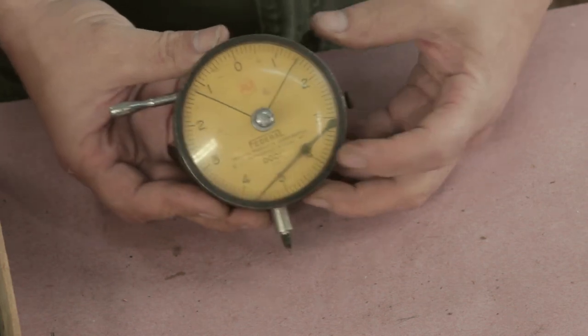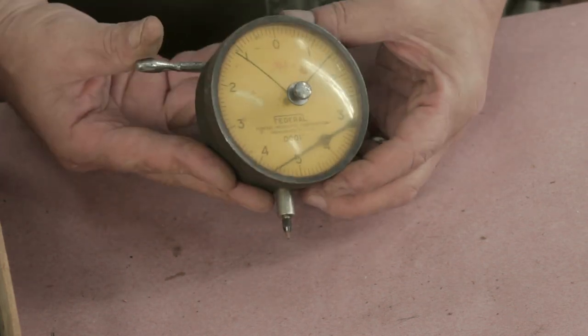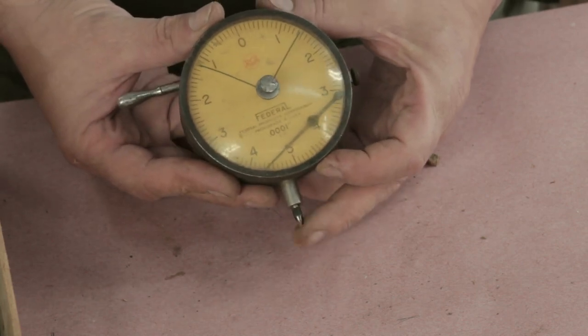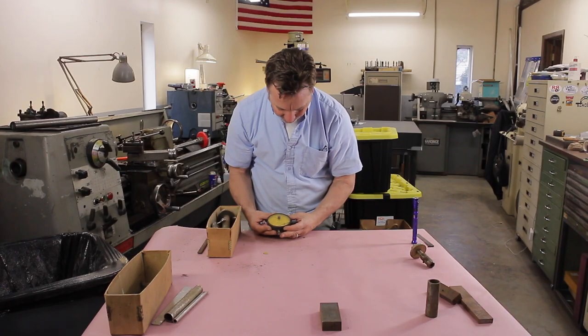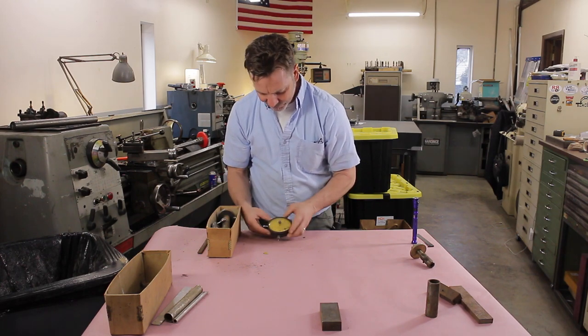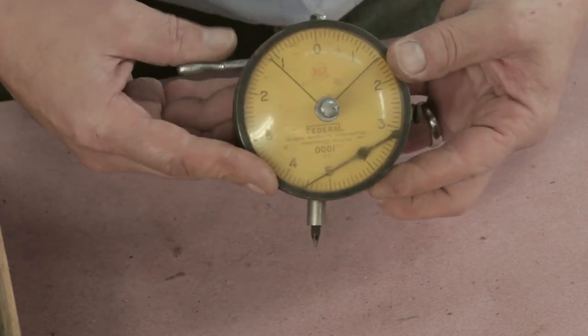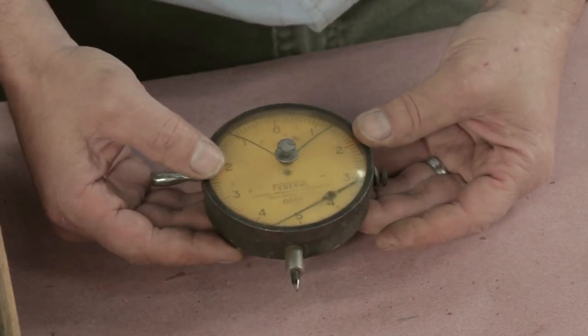Look at this gauge. The hand is missing — or it's not missing, it's fallen off — but it's still working. It's accurate to ten thousandths of an inch. Very nice. Does look like it needs some work, but I think it's an easy repair. We'll see what happens on that a little later.